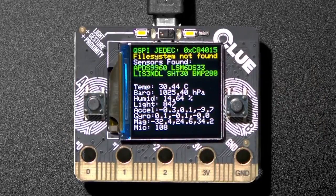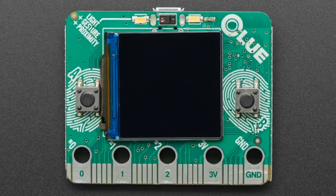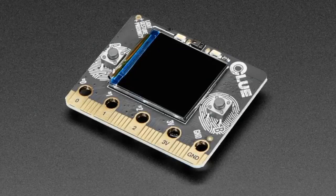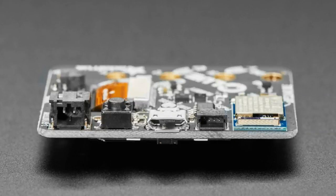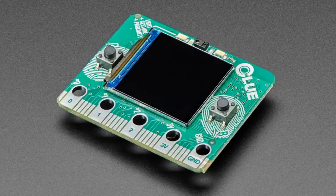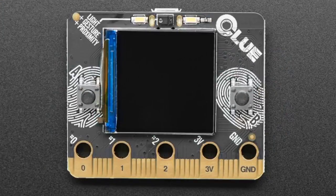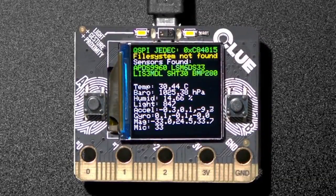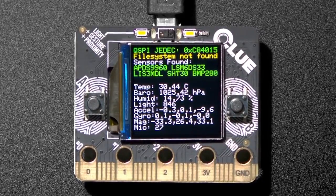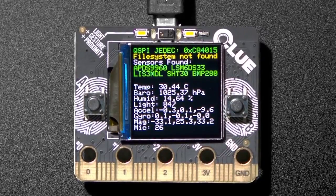First up, we have an update for the Clue. We put in a couple hundred and sold out pretty fast last Friday. We're now out of alpha. Only a couple small changes were made, mostly to make the screen a little more centered and we moved a couple parts around, but the schematic and layout are identical. If you have an alpha, don't worry — your board is just as good as the release. We just wanted to bring it out of alpha so people weren't concerned about whether it was release candidate or not.